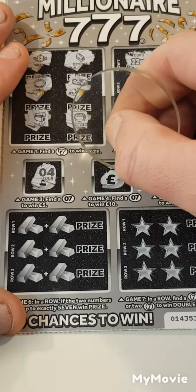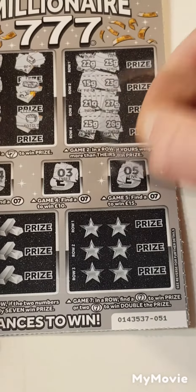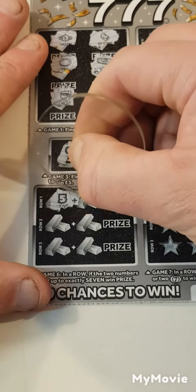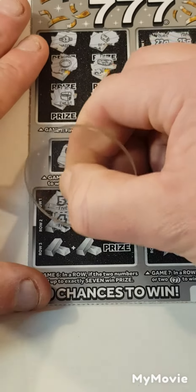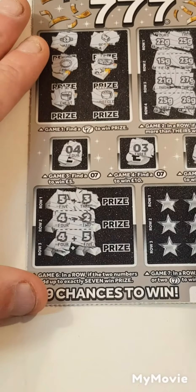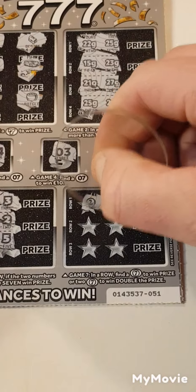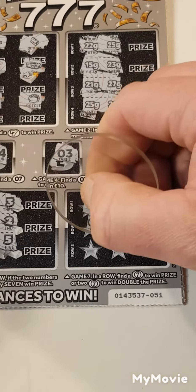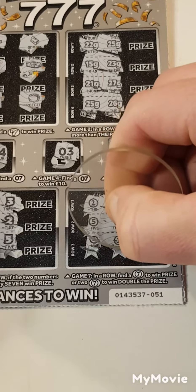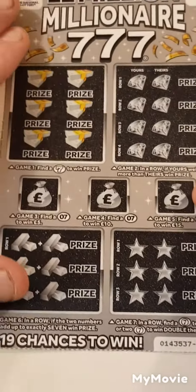We have 4, 3, 5 — can we add up to 7? 5 and 3... 4 and 2... 4 and 5. We got 2 and 8, 5 and 3, 9 and 1. Nothing on card 51.